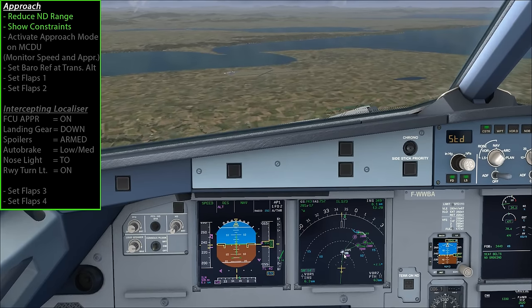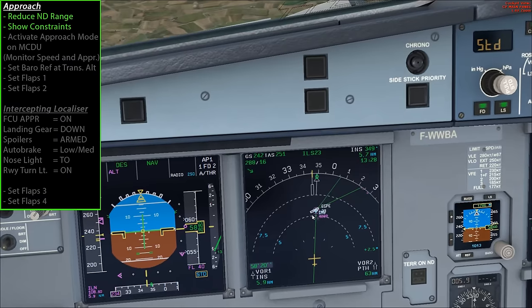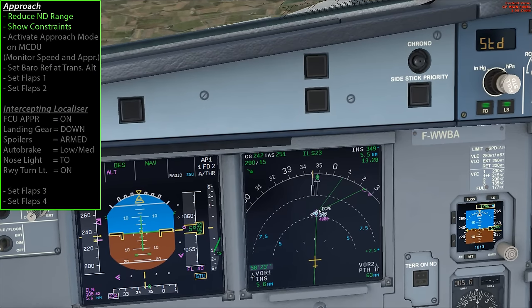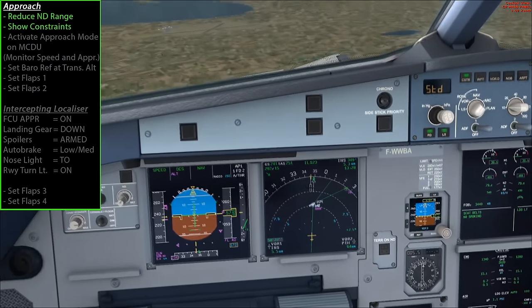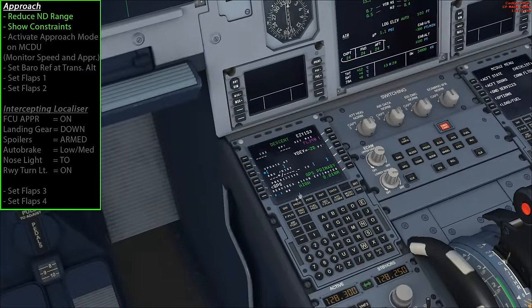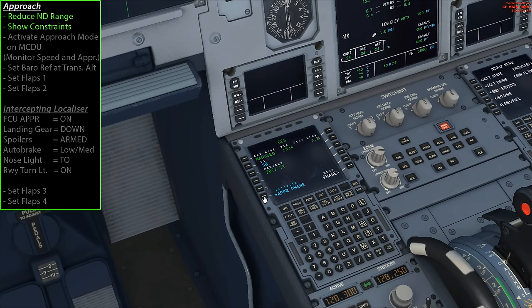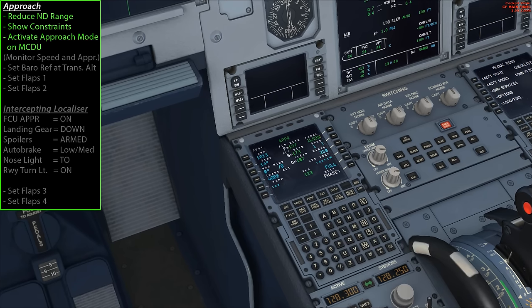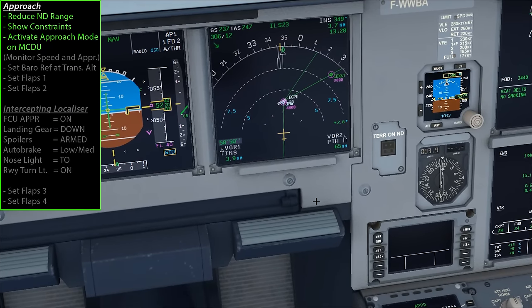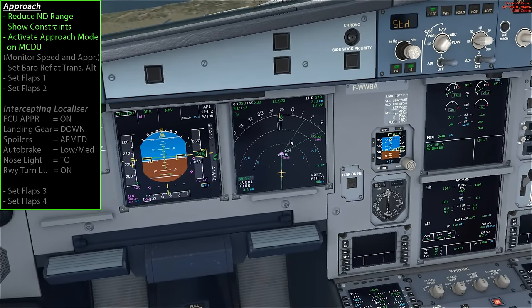If you remember the charts for Inverness Airport, the approach actually starts at the INS VOR station. As we pass over this VOR station, that's when the approach begins. We need to tell the plane that we want to fly the approach, so on the MCDU performance page you'll see in blue 'activate approach phase' - just hit the soft key next to that and confirm. Now the aircraft is going to start flying the approach and following all these constraints more accurately.